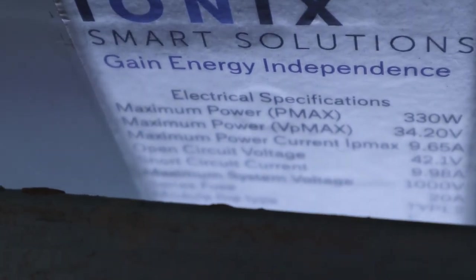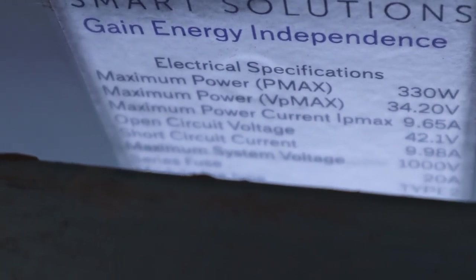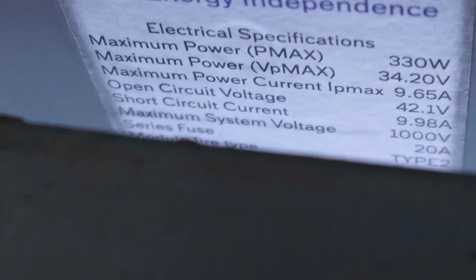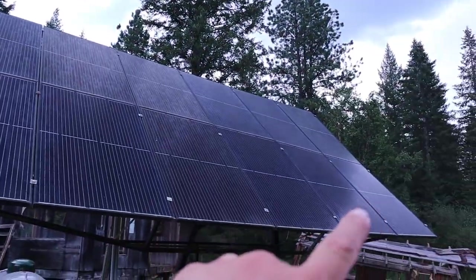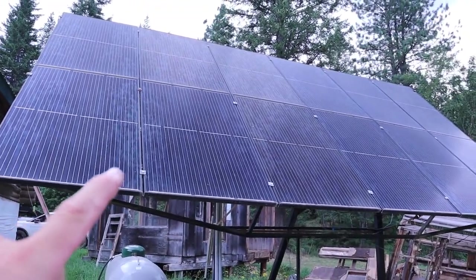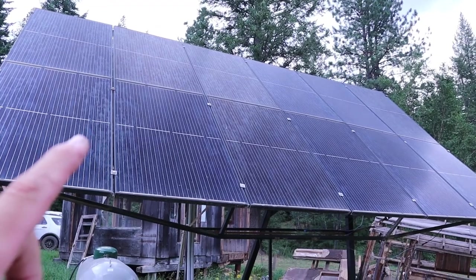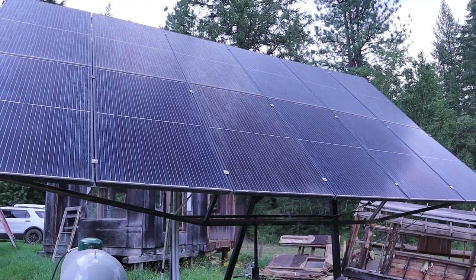Here are the specs on these new solar panels: Ionic Smart Solutions, 330 watts each, 9.6 amps. I have 12 panels total — each one is 330 watts times 12, which comes out to 3,960 watts, just a little under 4,000 watts.